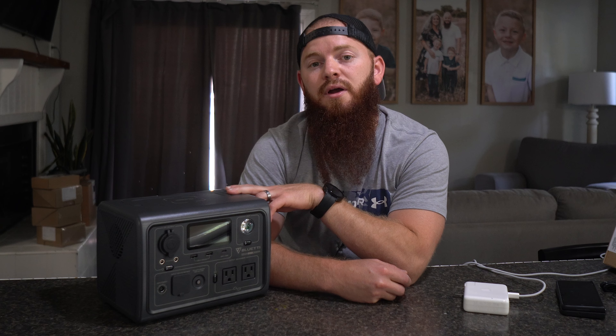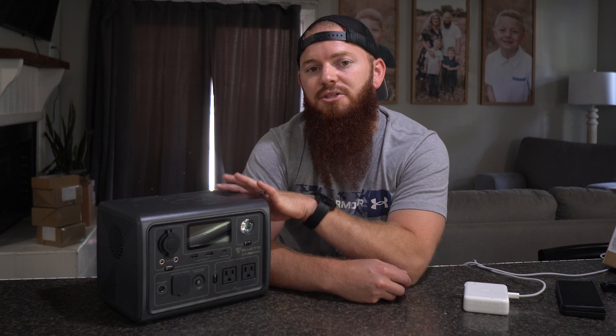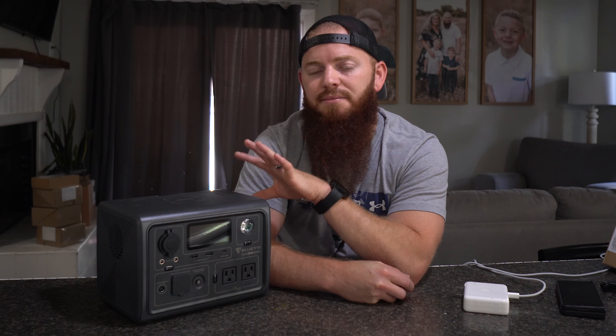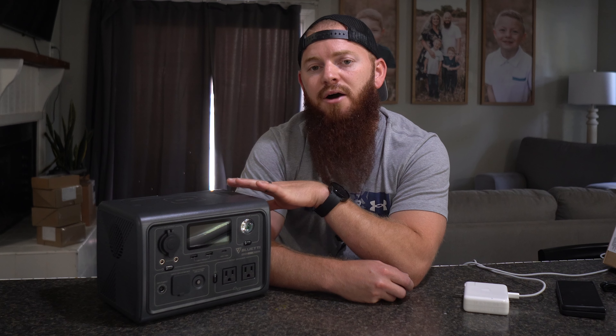A few good use cases for a product like this power station would be camping — if you're going outside or to an area without electricity, whether it's to blow up an air mattress, have a fan running, or a small AC unit as long as it's under 600 watts, then you might need something like this to keep your power going off grid. The other main use case is if you have a desktop that you do not want to lose power in the event of a power outage — this would keep your device powered on.